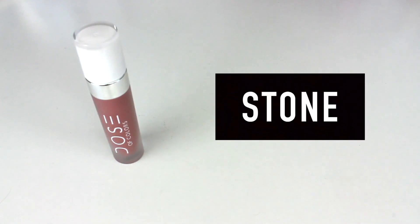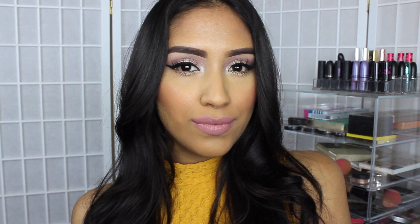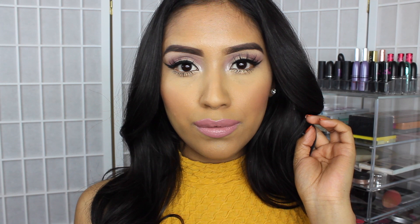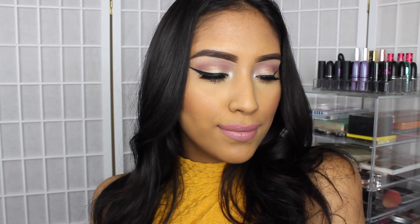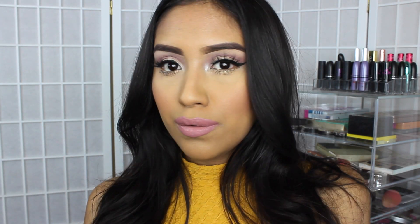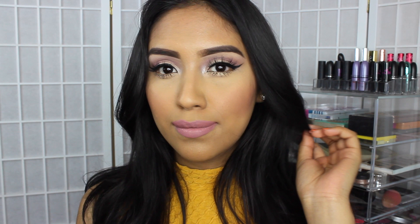The next color is the color Stone. This is a very pretty pink. I really liked this color and how it looked on my skin tone. It's very flattering and it's the perfect pink lip for an everyday look. I really like the application and the color payoff. These products are vegan, cruelty free, gluten free, and paraben free. Out of all three, I feel like this one is going to be the most flattering on anybody and the most used out of all three.